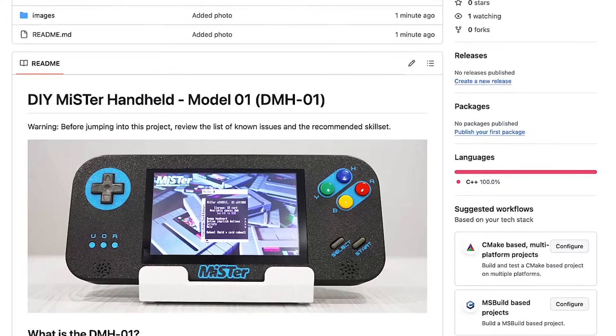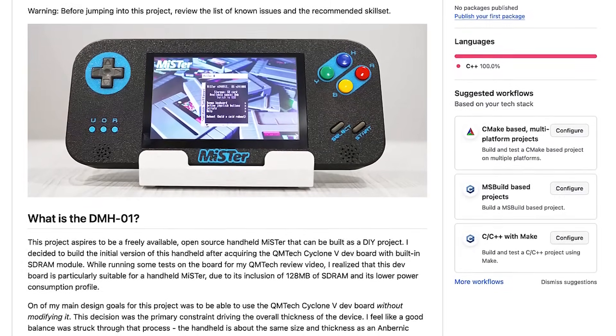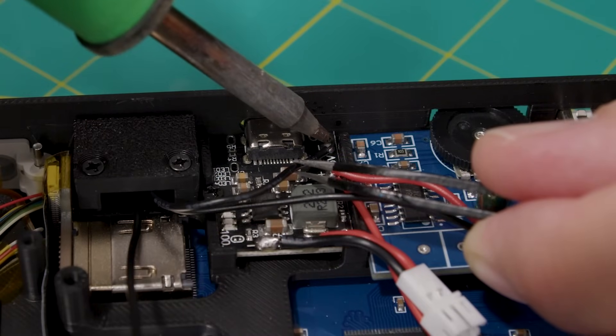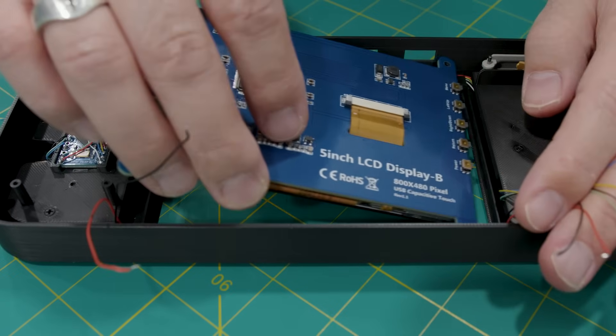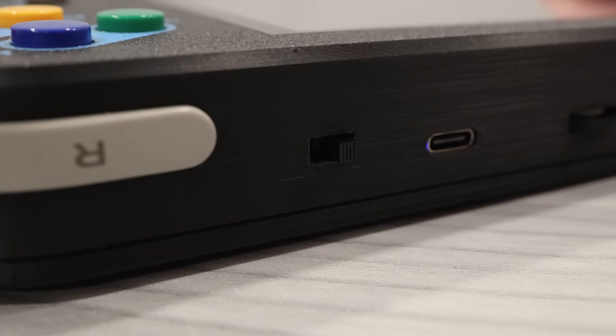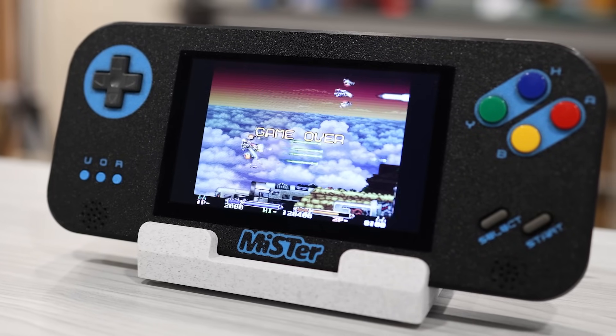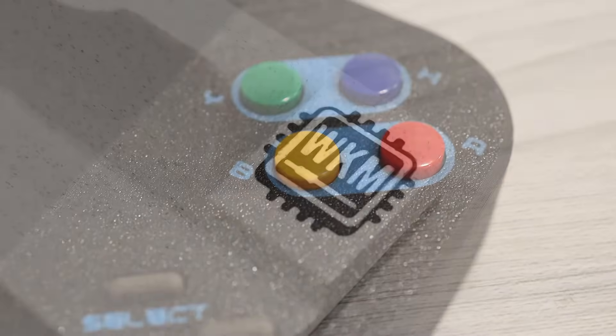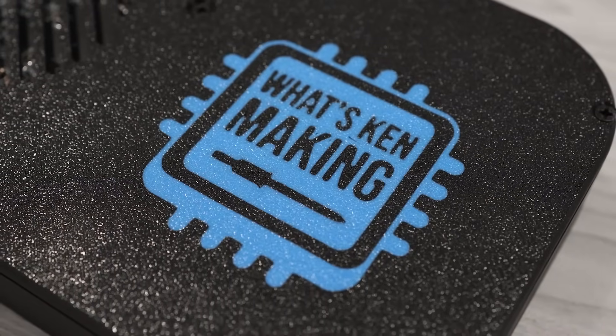Let's talk about where I'd like to see this project go moving forward. I'm open sourcing the initial design — I've placed all the files and instructions for building a DMH01 on GitHub, and the link to the repo is in the description below. I'd love to see others in the community jump in, build one, and improve on the design. It's not an easy build — it requires some advanced soldering skills and a bit of electronics know-how. I'm working on a detailed build video that will walk you through the process step by step. I'm far from done with this project, and I'm hoping the DMH01 can serve as a foundation to build upon. If you end up building one, let me know in the comments and tag me on X if you post any photos.